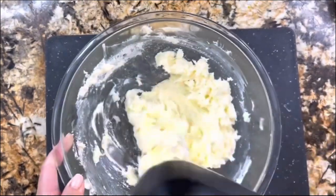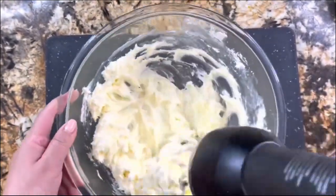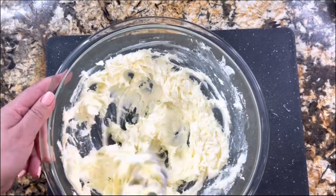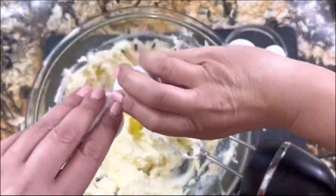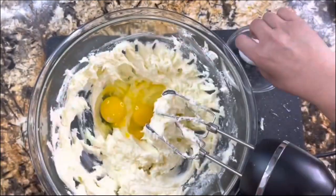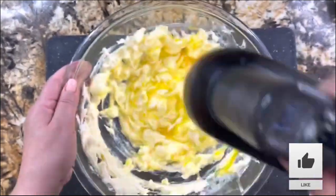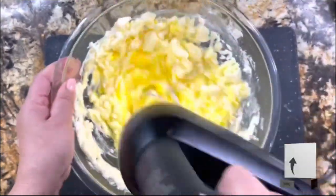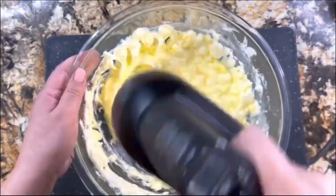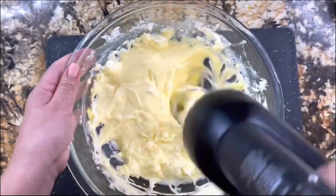Once you've added the granulated sugar, whisk it a little more for a couple of minutes. Once this is done, you are ready to start adding the rest of the ingredients. This cream cheese sweet bread comes out delicious. I'm adding my room temperature eggs and whisking it really well to make it creamy, soft, and fluffy. This recipe is easy to prepare, perfect for the holidays, and of course perfect for this cold weather.